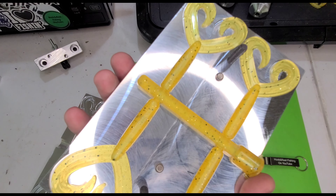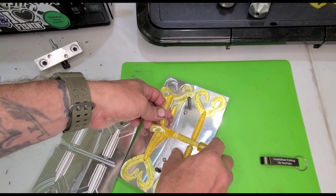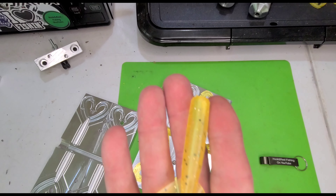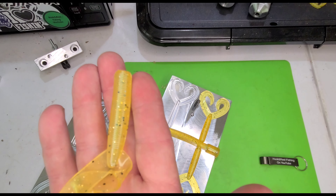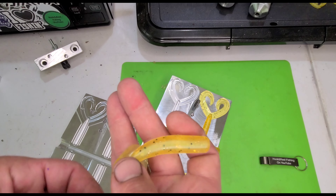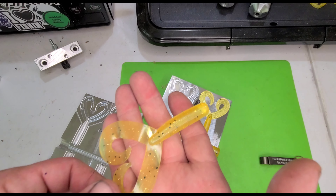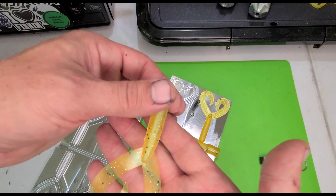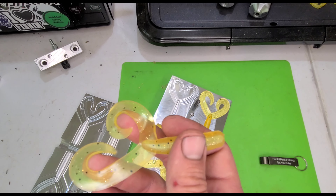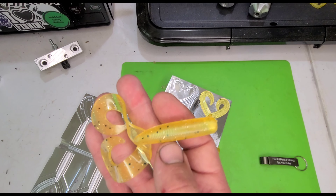Anglin AI twin tail grub — take a good look at her here. I don't know if you can see that green faintly shining through there. This thing is going to have so much action in the water. Can't wait to throw it.